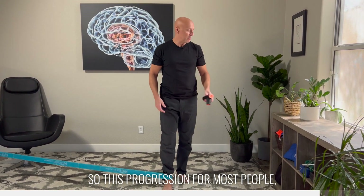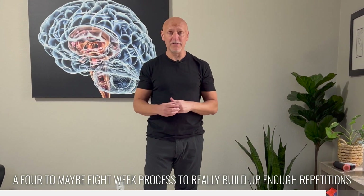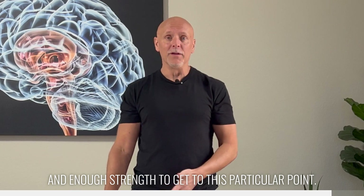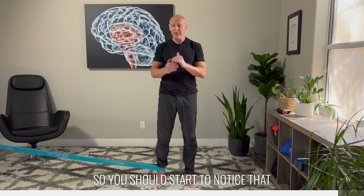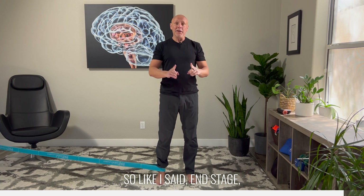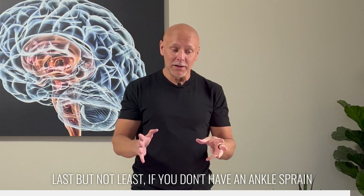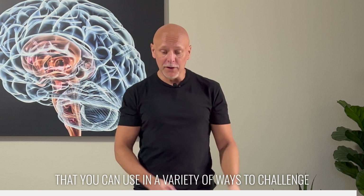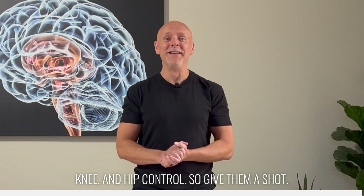This progression for most people going through ankle rehabilitation should be looked at as a four to maybe eight week process to really build up enough repetition and strength to get to this particular point. I think you'll find it significantly improves your balance as you go through the rehab phase, and you should start to notice that as you're walking and getting back into more normal activities. Don't start with this right away — do some of the other stuff first. Last but not least, if you don't have an ankle sprain and you're just trying to improve athletic performance, these are great balance exercises that you can use in a variety of different ways to challenge and improve your ankle, foot, knee, and hip control. So give them a shot — let us know what you think. Thanks.